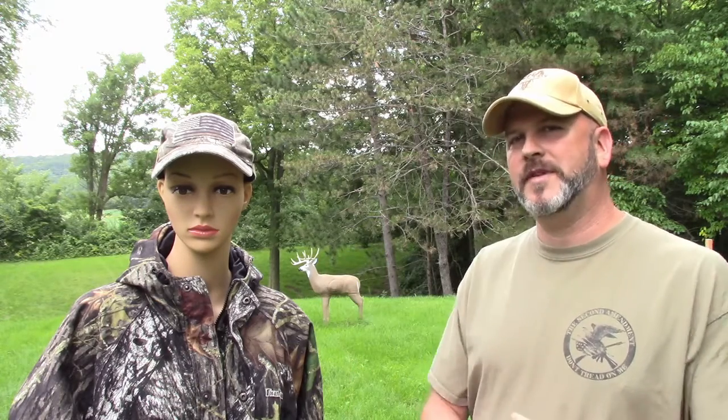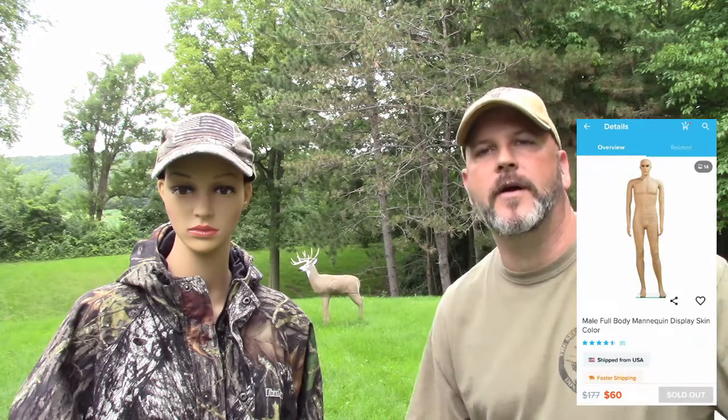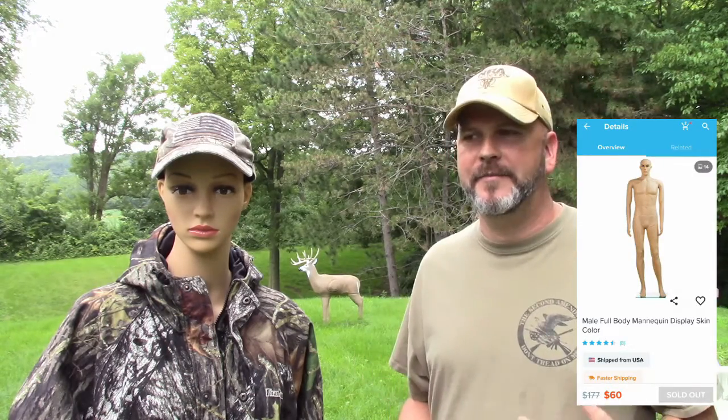Hey everybody, welcome back to Backyard Demolition. I want to take a quick moment to introduce our newest member. She doesn't have a name yet, but she is a mannequin — she's going to be our crash test dummy for some videos coming up in the near future. I did order a male from Wish.com; they got it here quick but sent the wrong gender. We just needed some sort of human form to put clothes on. She's actually bald, that's why she's got the little hat on.